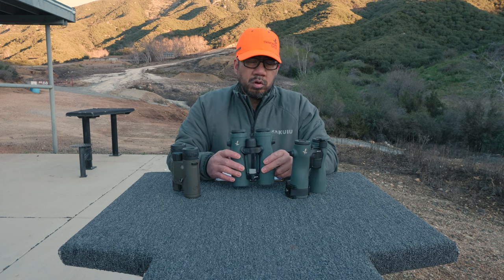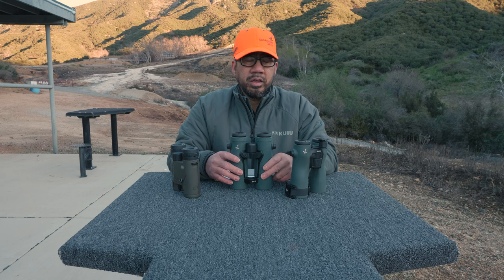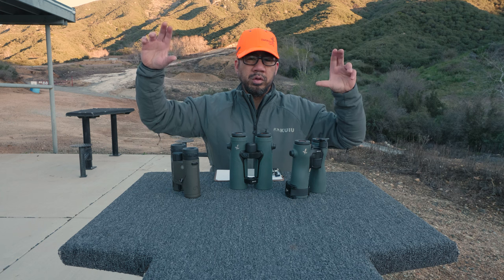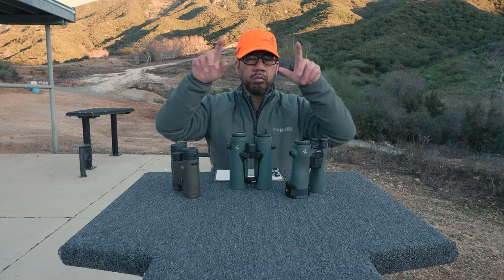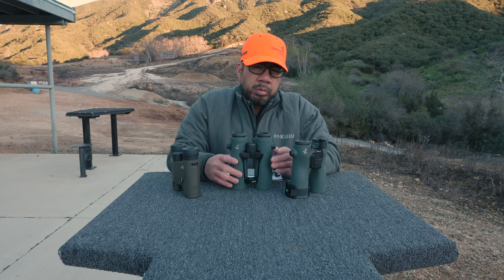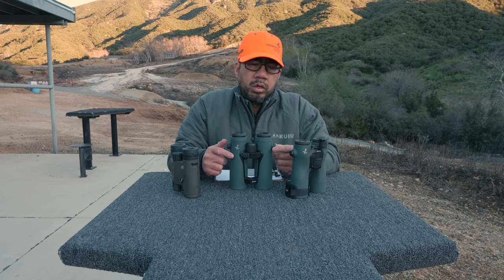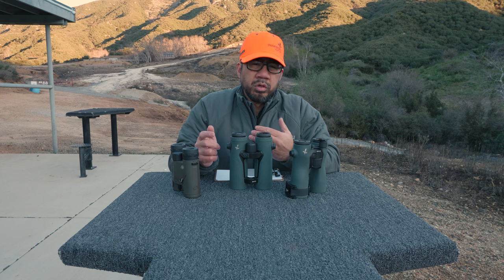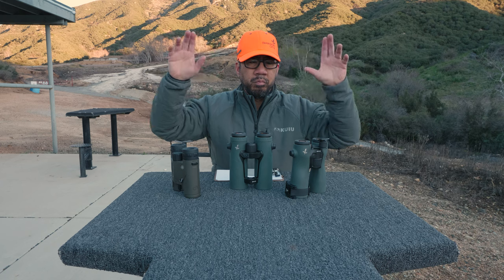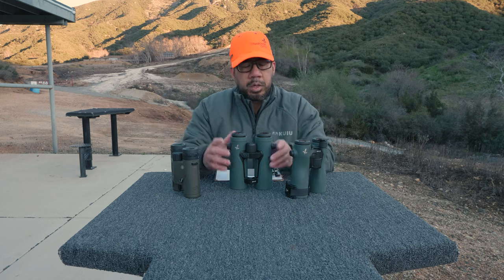These do have what's called Swarovision, or field flattening elements. What that means is it eliminates the pin-cushioning effect you get from barrel distortion or circular distortion in a round lens. Some people don't like that — they think it destroys their depth perception. I don't feel that way. I prefer to have a perfect image with no distortion, but that's just me.